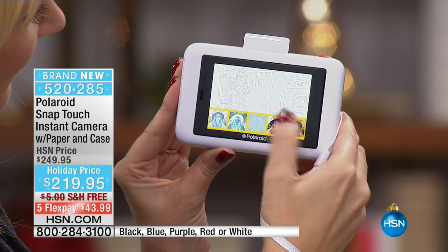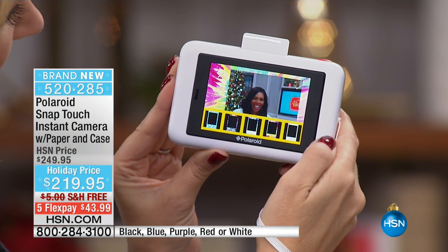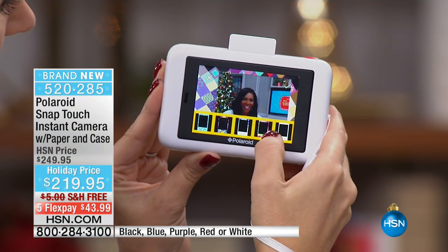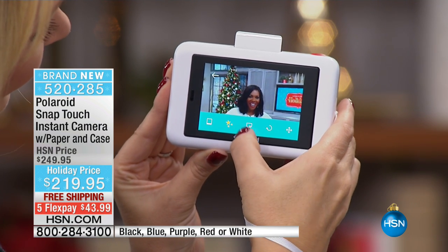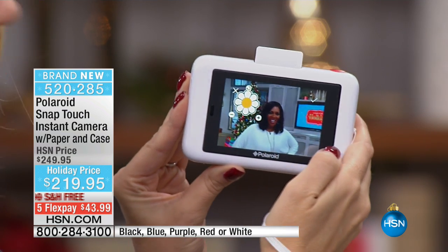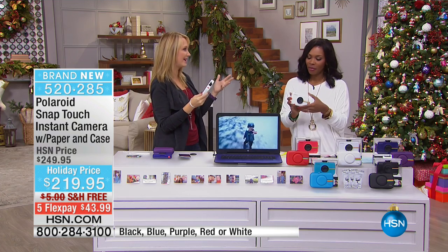For the first time, you have a touchscreen Polaroid camera that can save the picture if you want, or print it out if you want. It's Bluetooth compatible, which means you can send this picture to any other device. It's literally a camera, a printer, and a Bluetooth device in the palm of your hand — the coolest, latest, greatest thing from Polaroid.